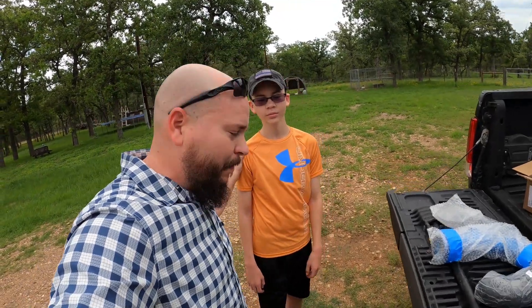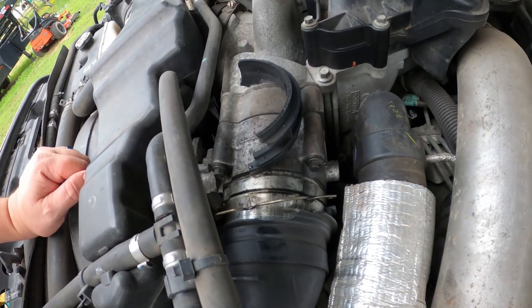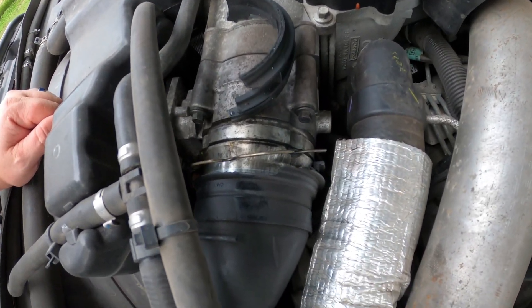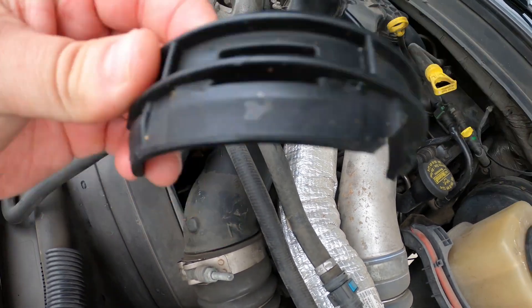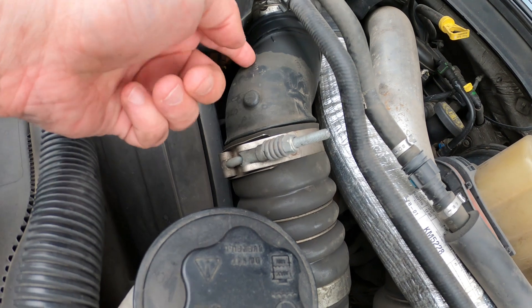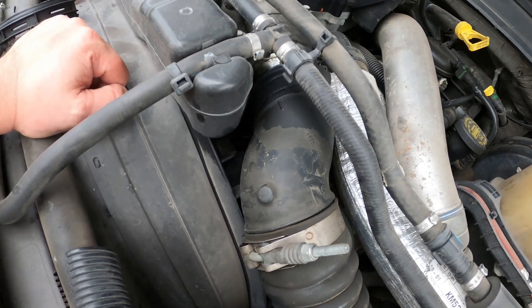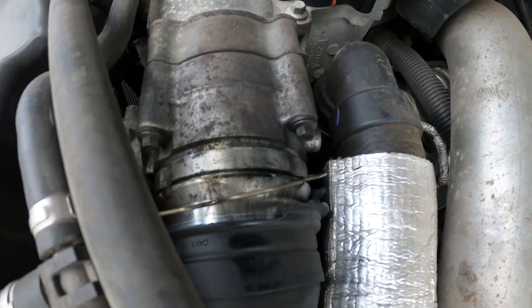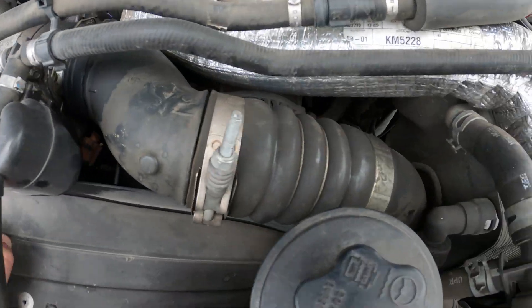Alright guys, real quick I want to show you what happened. You see where it connects right there to the throttle body — see it's all busted? This is the part that actually came off, so this is where it failed this time. Last time it failed right here at this elbow and it burst — it was all cracked and the air was just getting out. So this time it was a different spot, same component though. Piece of junk — that's what we're gonna replace.